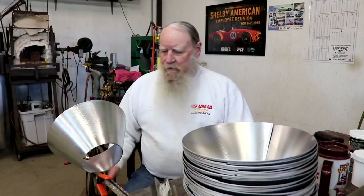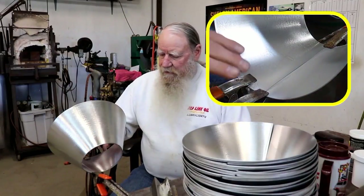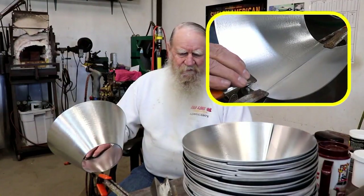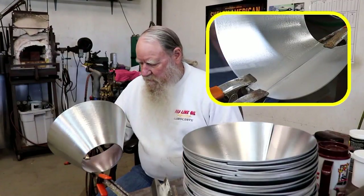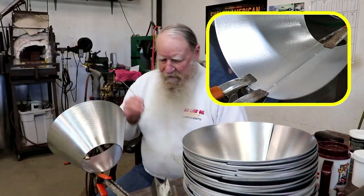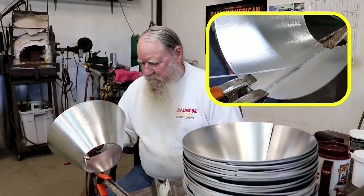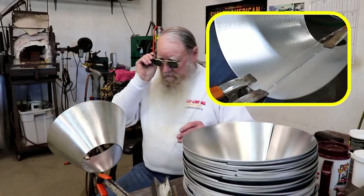The next thing to do is tack the pieces together. I've got it clamped on two ends and supported by a small piece coming off of the table. I'm just going to put three tacks on it — one at each end and then one right in the middle. So I'm going to flux those areas and tack them up.